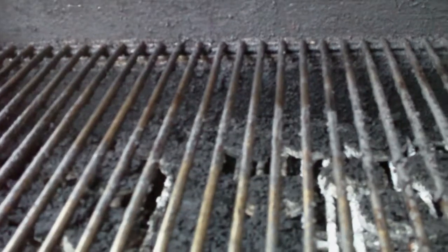The reason why the grill brush is so important is because some people don't know how to clean up after themselves. It's disgusting.